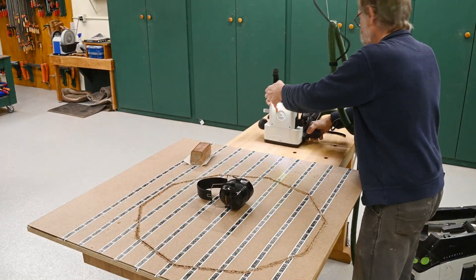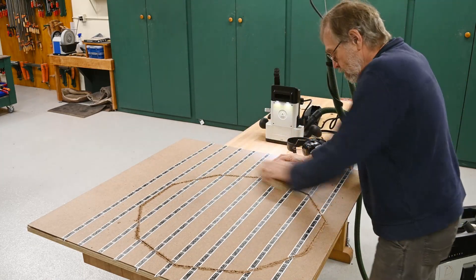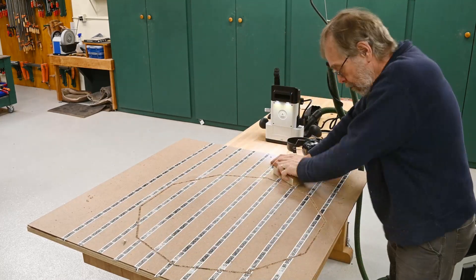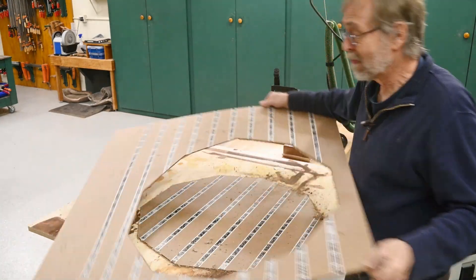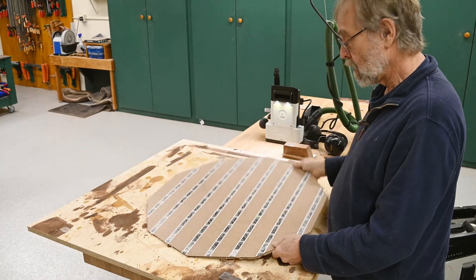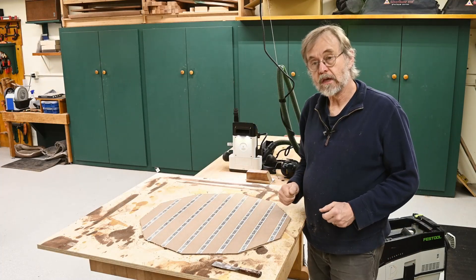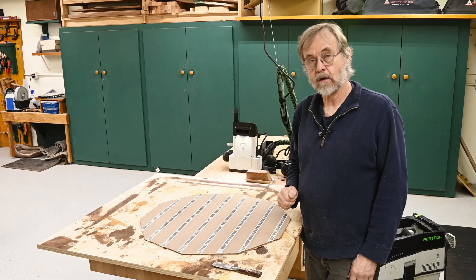Let's see what we have here. I'll take that fuzz off first. A little cleanup and taking the tape off, and that's done. I got a call a few minutes ago — the mirror is ready. So I'm going to go down to the glass shop, pick that up, come back, and we'll finish this entire project off.